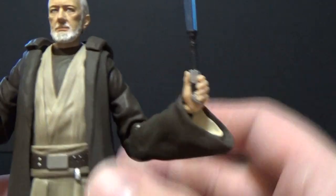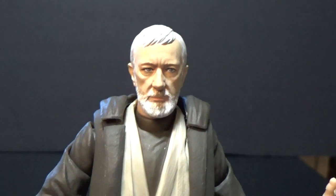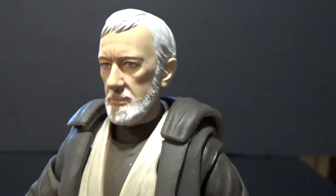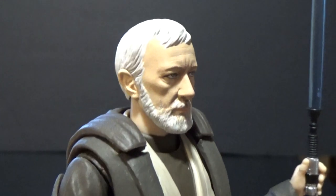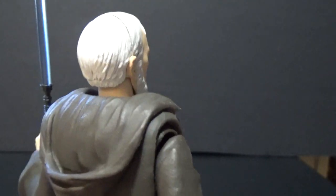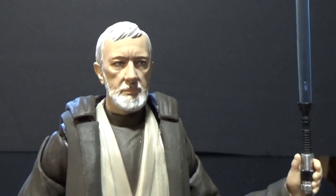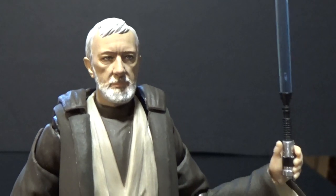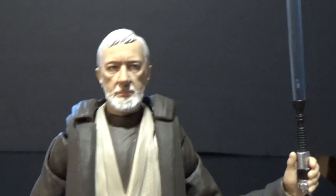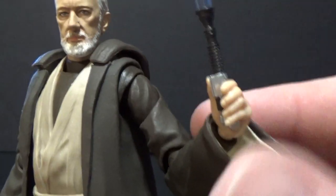Let's have a good close-up look at his face. It's a pretty great likeness — far better than I was expecting. I've seen a lot of photos and they haven't really done it justice, so I was a bit uncertain about this one. I have the Episode One Obi-Wan, the Episode Two Obi-Wan, and Episode Three is on the way, so I had to get the full lot of Obi-Wans. Obi-Wan is one of my favorite characters and I'm really glad I bit the bullet on this one.